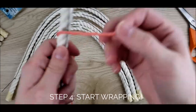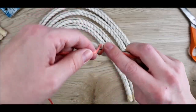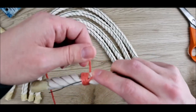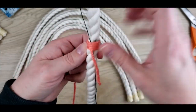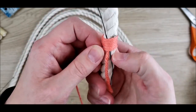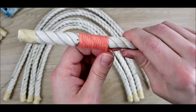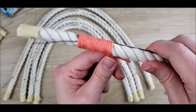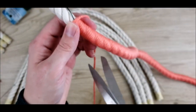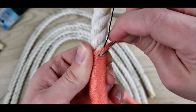Start wrapping — hold the end of the yarn down along the wire and then begin wrapping over it. This will keep it secure. Make sure you wrap nice and tight and there aren't any gaps in the yarn. Keep on wrapping; this part takes a while. Once you finish wrapping a rope, tie a knot in the yarn and feed it down through the wrapped part with the large eye needle.